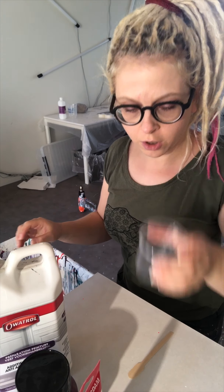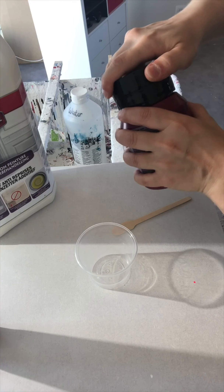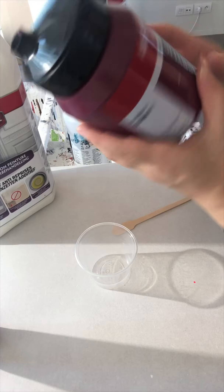And of course you need a cup. I will adjust the camera so you will only see the cup and that you can see what I'm doing. So we start with a bit of paint — I will use this — this is Permanent Red Violet.